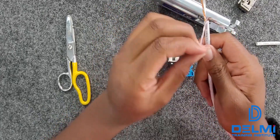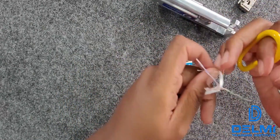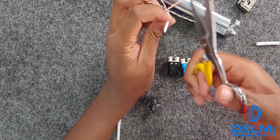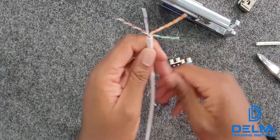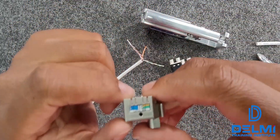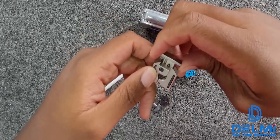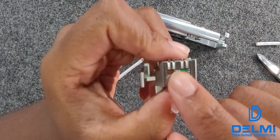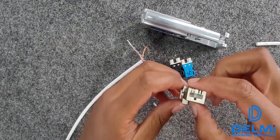The second thing you need to do is separate all the cables and cut off the string — just like this — and set that aside. If you look at this tool, we are going to follow the A pattern, the A color code. You can see we have brown, brown-white, green, green-white, and on the other side: blue, white-blue, white-orange, orange. That's the A color code.